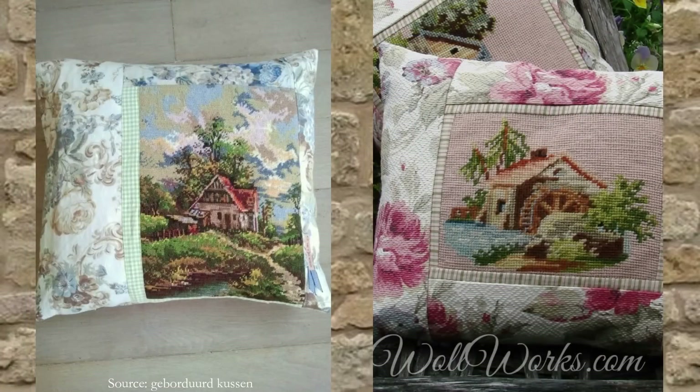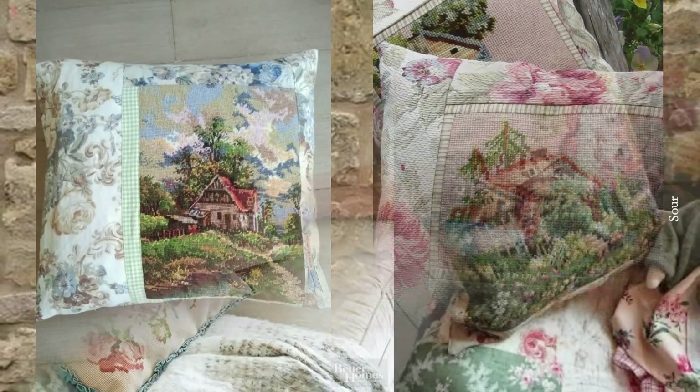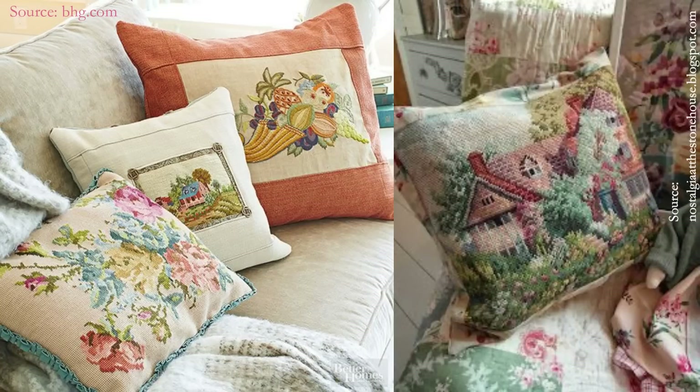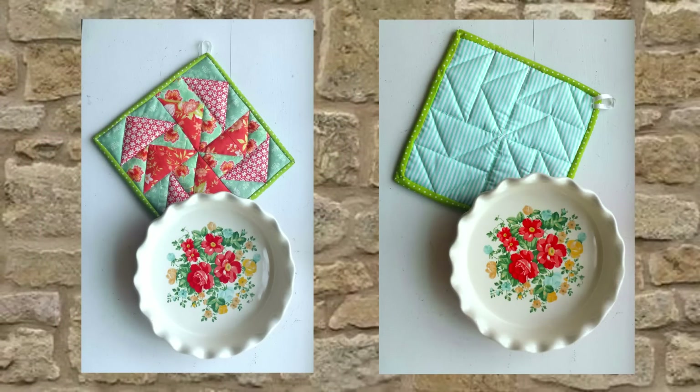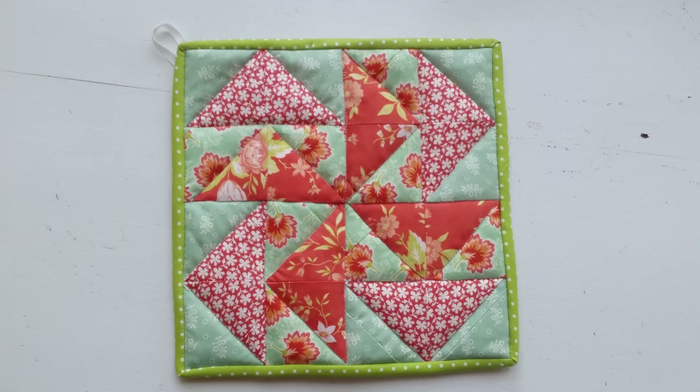Remember the needlepoint from our previous project? Here's another option: you could find coordinating fabric and make gorgeous custom throw pillows to match your decor. If you only have a small amount of vintage fabric, making a quilted hot pad or oven mitt is a great way to use up favorite scraps. A quilted hot pad uses simple straight lines, only a small bit of fabric, and can be quilted on your home sewing machine.